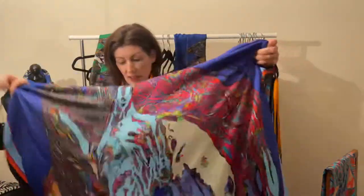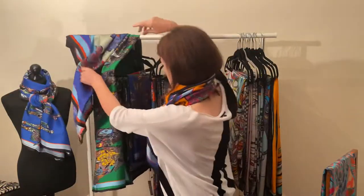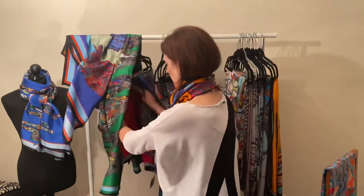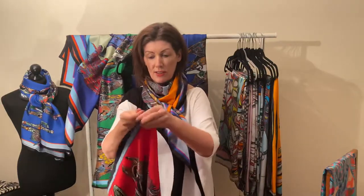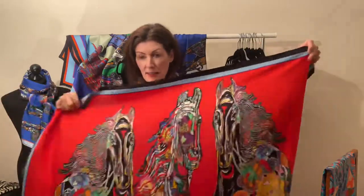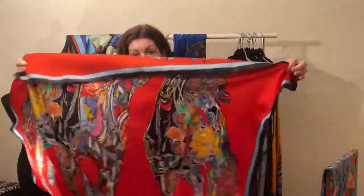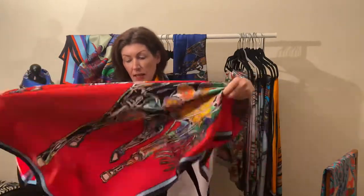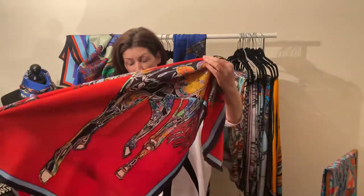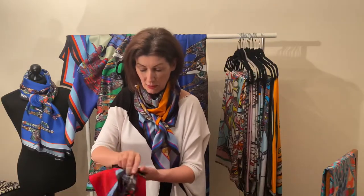I find it hard to leave any color out, but you can use up whatever colors you like. This is one that's been really popular — the horse gallop in red, which Diane made famous for me. It comes as a cushion, as a pocket square, and in pink as a smaller square — a 70 by 70. Because they're not symmetrical, you can fold the corners into the center like with the pocket squares.